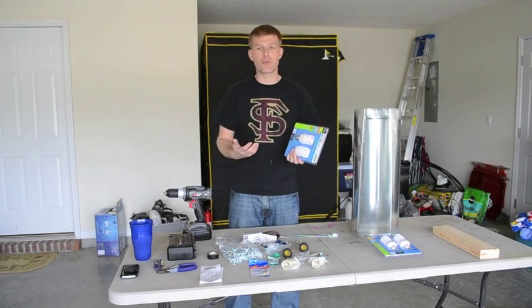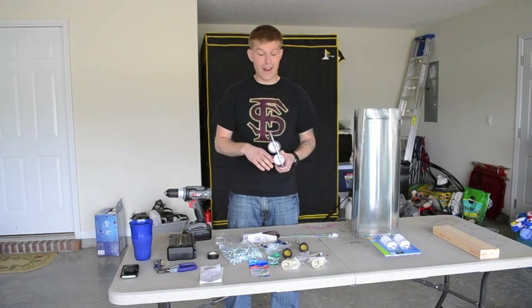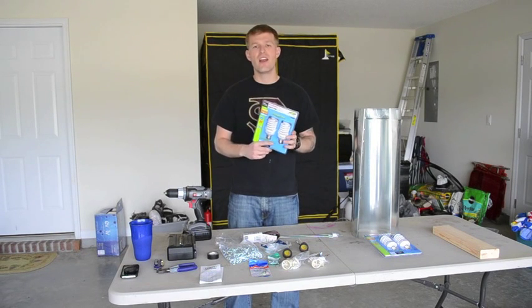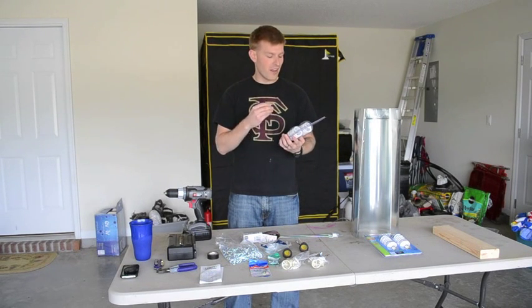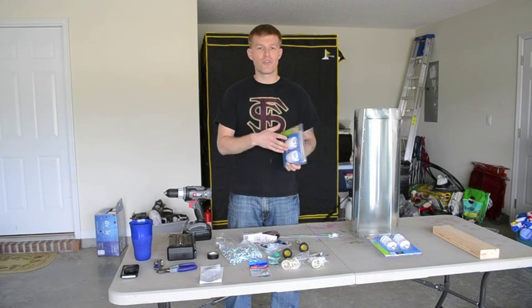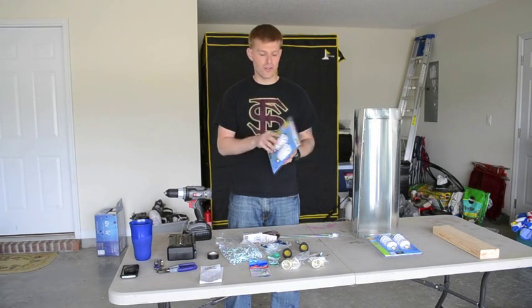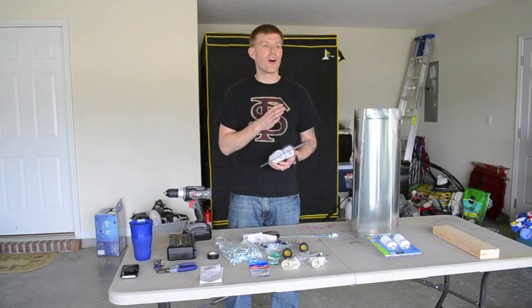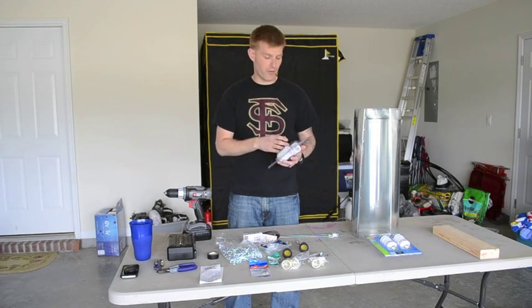I probably could have found them cheaper somewhere else, but I was already at Lowe's and decided to get it all in one shot. The reason they were that expensive is because of the 6500K color — it's more expensive than getting a 5000K, which you can get a four-pack for $11, or a 2500K, which goes for anywhere between $6 and $9 for four of them.